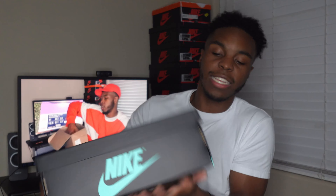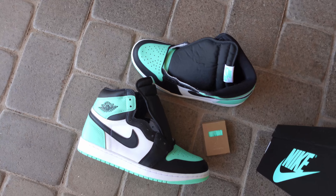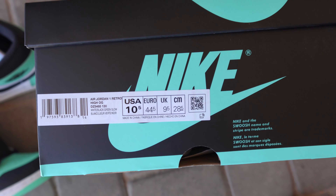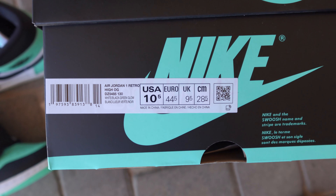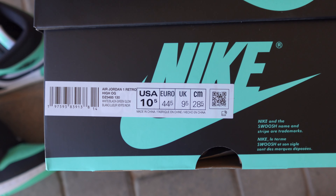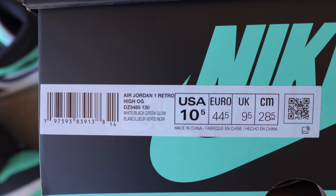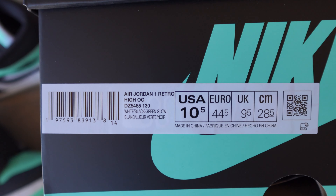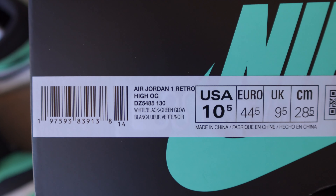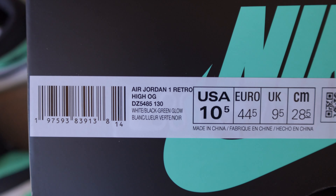Looking at the size description: this is an Air Jordan 1 Retro, size 10 and a half. I recommend going true to size — I like to go a half size down just because I prefer the fit a little better. If you've never tried on an Air Jordan 1, go into retail stores and try them on, especially since ones are sitting right now. The SKU on these reads DZ5485-130, and it does say White/Black/Green Glow.